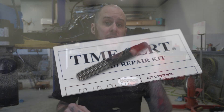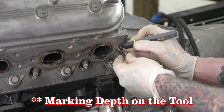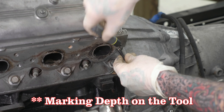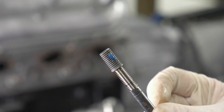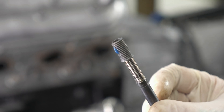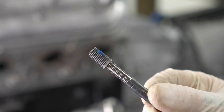Now it's time to install the insert. The installation tool that comes with this kit is basically a threaded rod, sized specifically for this application. I go ahead and lubricate the threads on the tool and put the bushing onto it so the threads can run through the bushing smoothly. Just before installing the bushing into the hole, I put a dab of blue Loctite on it — they say using a thread locker can only help.